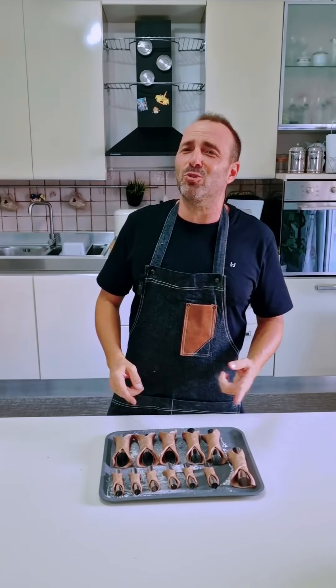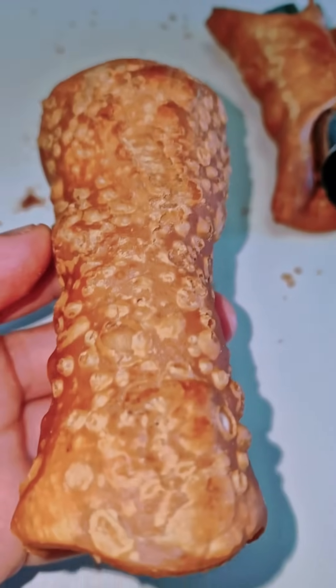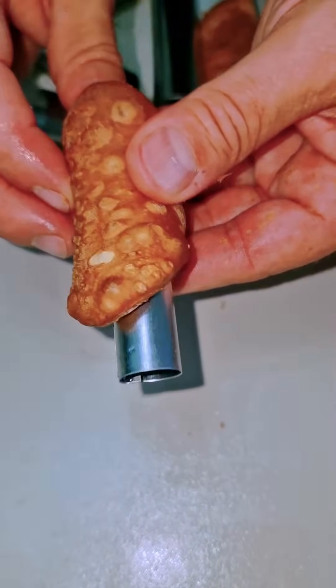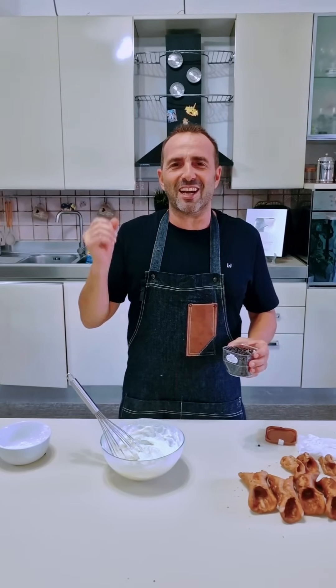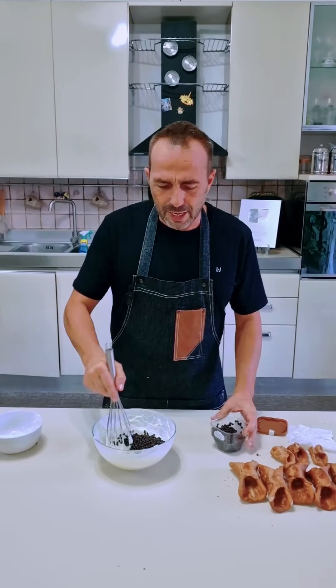Adesso prepariamo abbondante olio per la frittura. L'olio è pronto; mettiamo i cannoli all'interno e giriamo di tanto in tanto. Verificata la croccantezza della buccia del cannolo siciliano, andiamo a condire la ricotta. La vado a condire con semplici gocce di cioccolato e un poco di vaniglia, o mandarinetto, o arancia come liquore. È a sentimento, ovviamente, è a piacere.